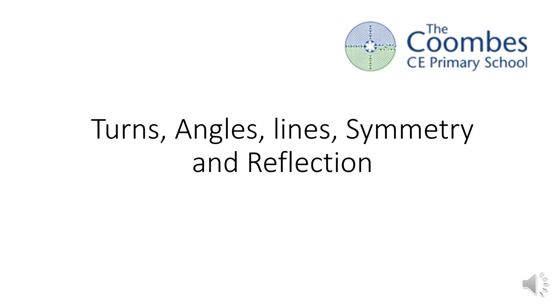This is our unit on turns, angles, lines, symmetry and reflection.